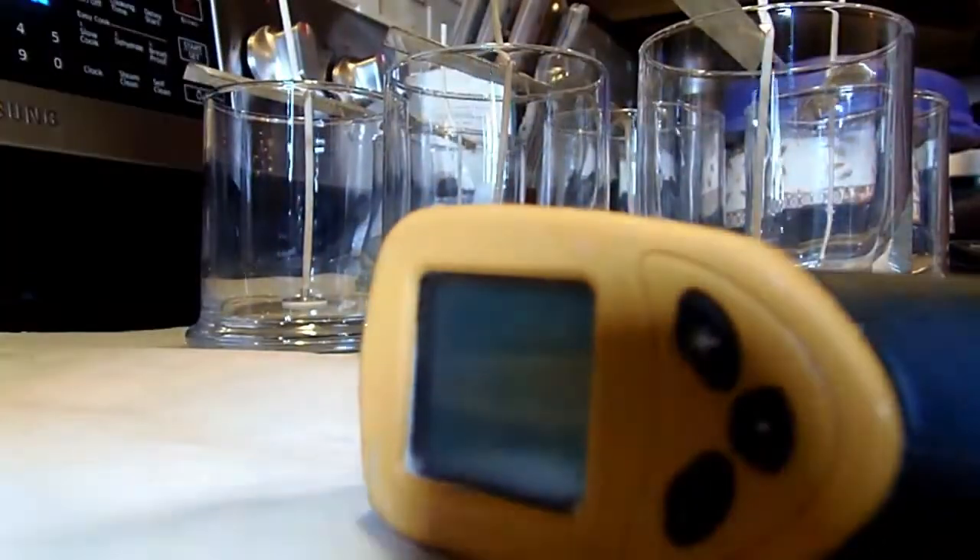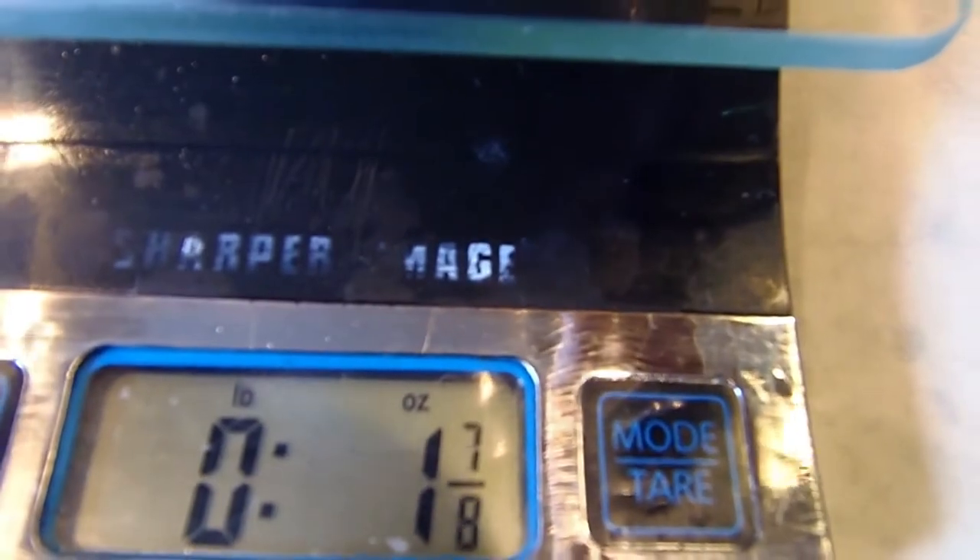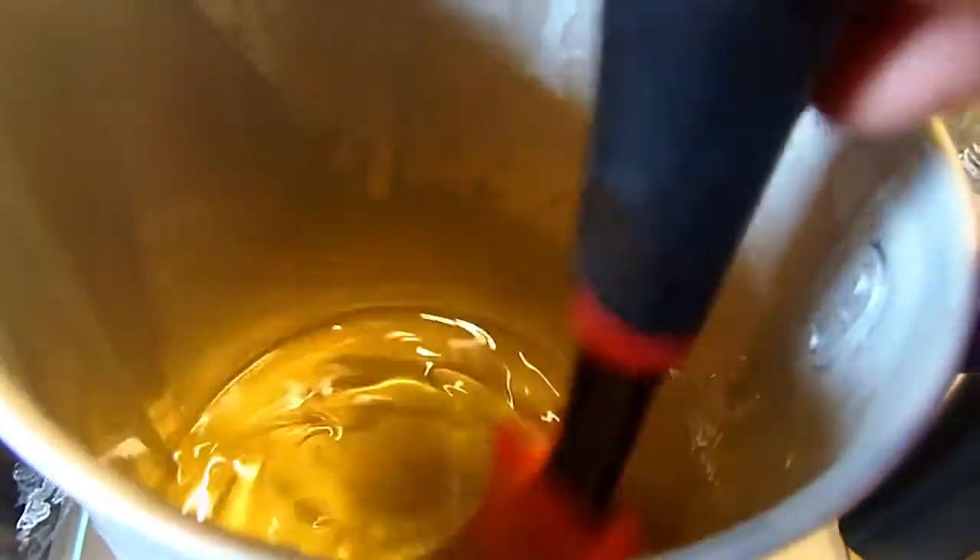I put my container back on the scale with the wax in it, tare it to zero, and this first one is the odor eliminator. I use one ounce of fragrance per candle, so since I'm doing two candles I'm just going to pour this in until it says two ounces. There we go — two ounces — and now I'm going to stir this immediately.